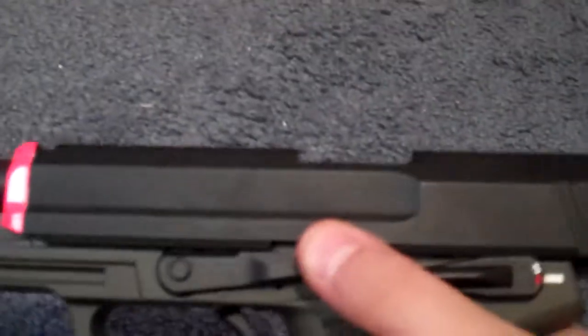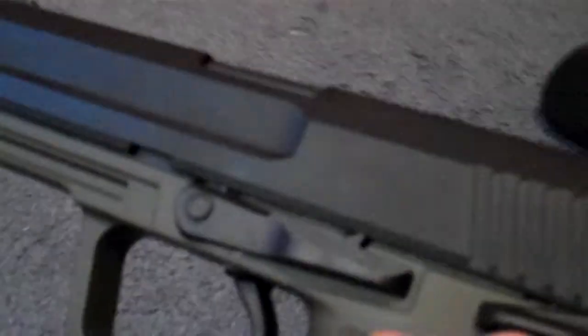The slide lock works like this: pull the slide back, lift the slide lock up, and there's a small notch that holds it in place. Push the slide lock down to release and the slide goes forward. The hammer will be back at this point. If you're just racking the slide for show and want to lower the hammer safely, flick the safety on, hold the hammer, pull the trigger, and let the hammer slowly down so it doesn't snap and damage the gun.